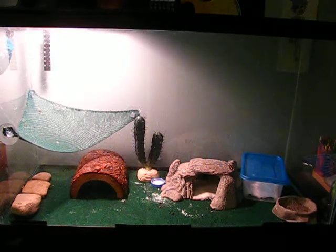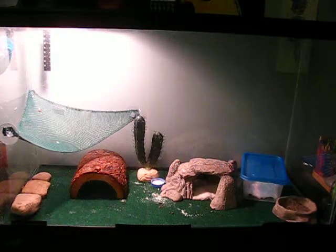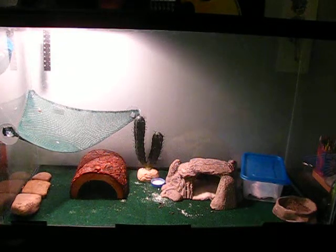The first thing I want to talk about is the size of the gecko. When you first get it, it'll probably be a juvenile. If you get it from a breeder it'll be around five to six inches; if you get it from a pet store it'll probably be around three to four inches long. Adult females should be about seven to eight inches and adult males will be around eight to ten.